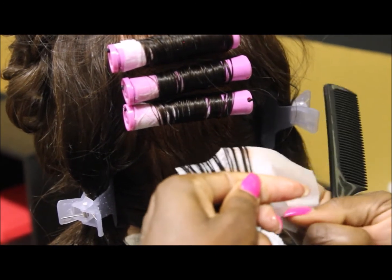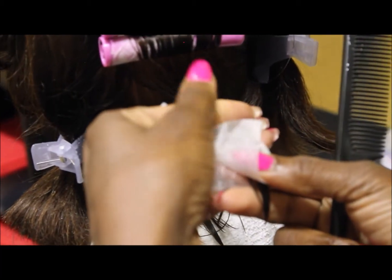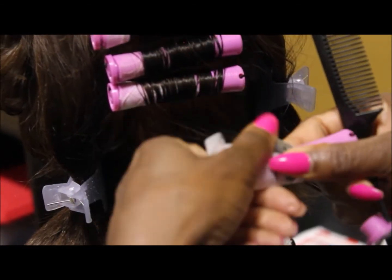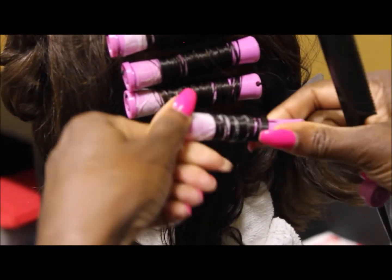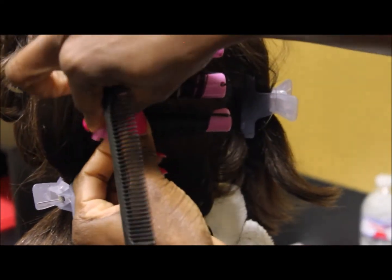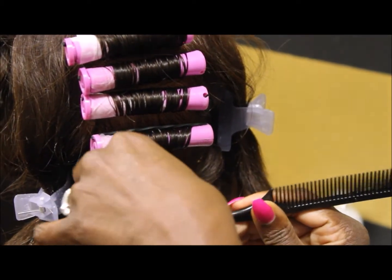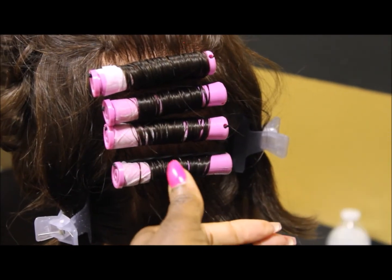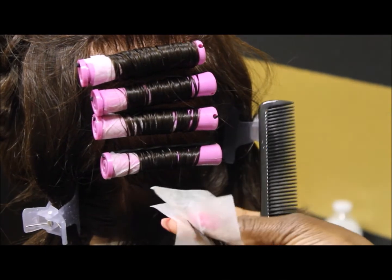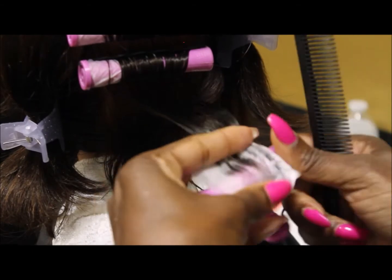Is there a specific technique for closing the end papers when putting them on the hair? Not necessarily — once you have the hair inside the paper, pull the paper all the way to the ends of the hair. Make sure the ends are inside the paper, not sticking outside, because if the hair sticks outside the paper the examiner will see that, and in a real rodding session you'll get what's called fish hook ends. Keep the ends inside the paper and you'll get a better perm and curl.